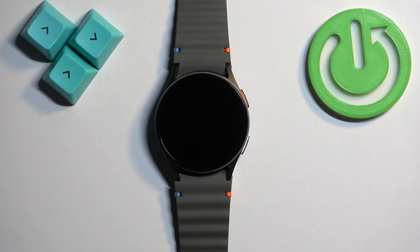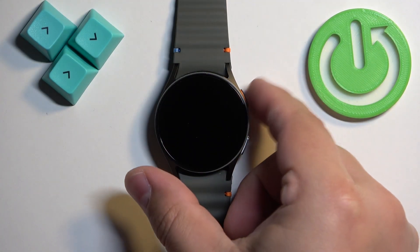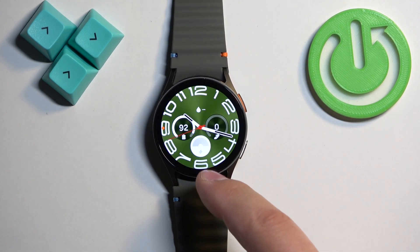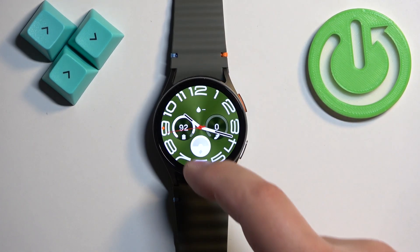First, we need to wake up the screen on our watch, and you can do it by pressing the home button. Once you wake up the screen you should see the current watch face, the home screen, and you can swipe up on the screen to open the menu.